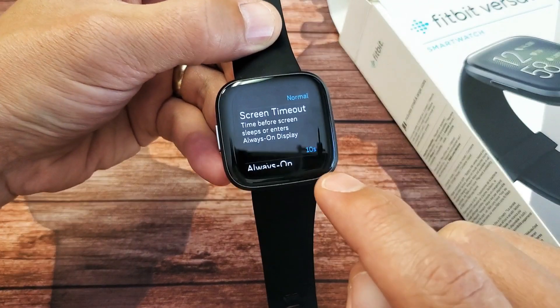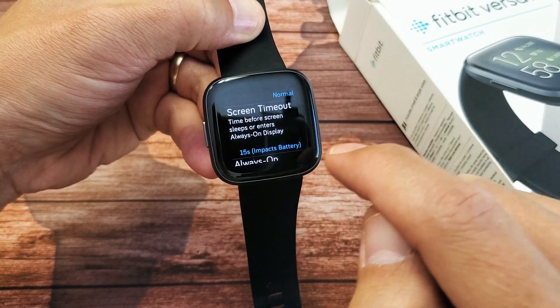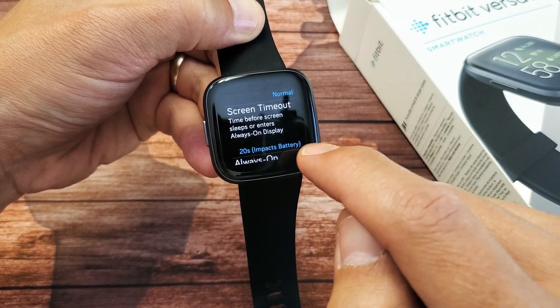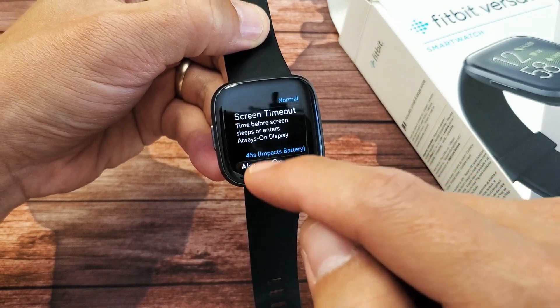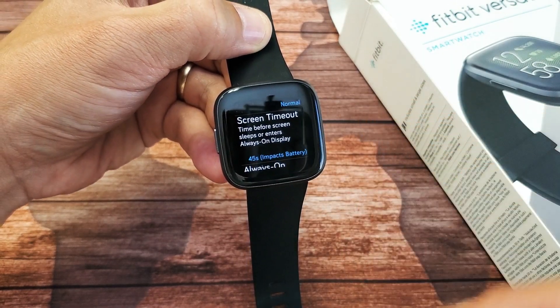Right now it's on 10 seconds — you can see the blue right there. If I just tap on that, it'll be 15 seconds, 20 seconds. Now take note: the longer your screen is on, it takes the most battery juice.